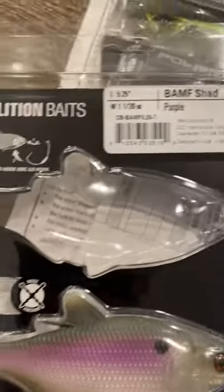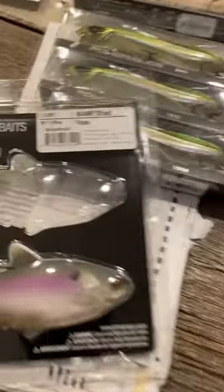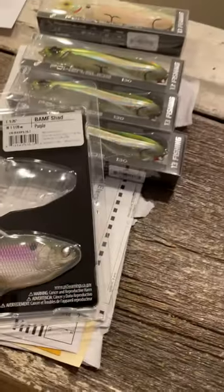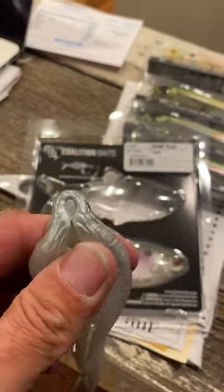Let me show you some nice features of the Banff Shad. I started throwing this in the fall and caught some pretty good fish on it. It's super soft, and yeah, it's pretty durable.